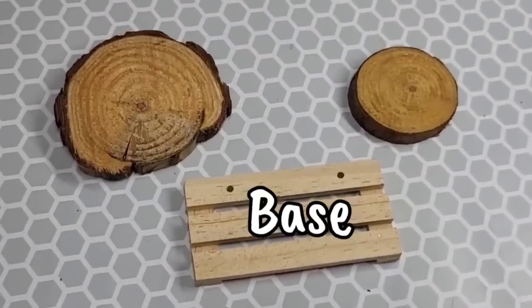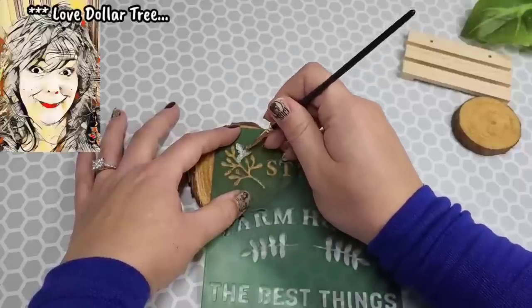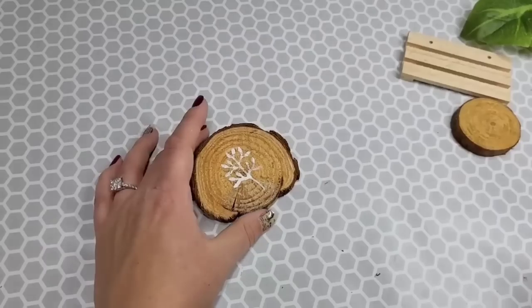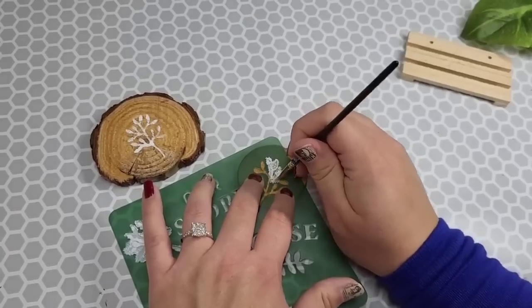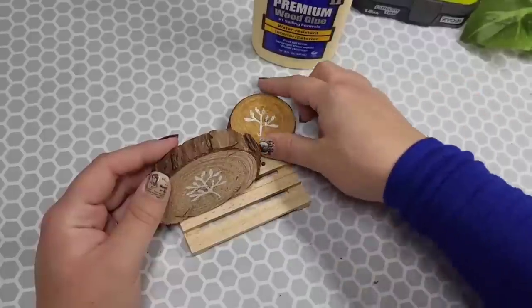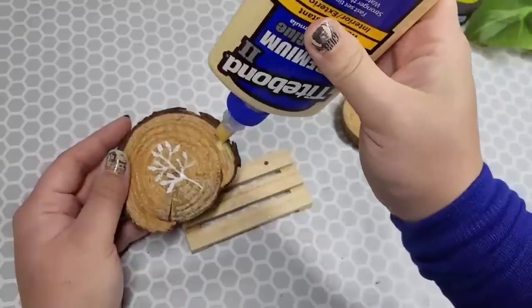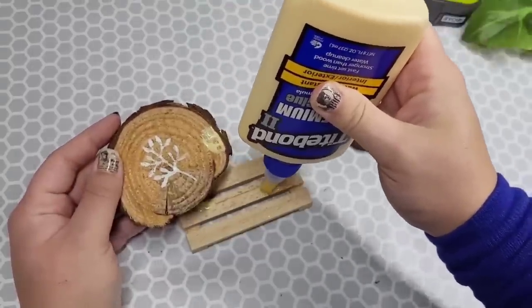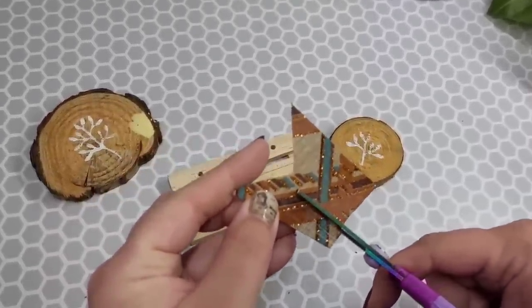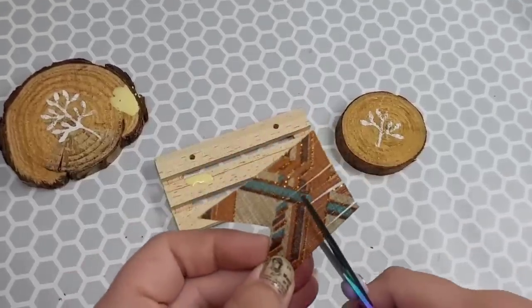We're going to need two wood slices and a base — pick whatever kinds you want. I'm using a Dollar Tree stencil, trying to use as many Dollar Tree supplies as I can. I'm taking the stencil and using the large greenery piece on the larger slice, lightly stippling it because I really don't want it to be completely solid — I want it to look a little worn. I'm only doing part of the small greenery piece on the next stencil because it's a smaller slice of wood. I have a little palette leftover from an old project with holes drilled in it, and I'm just placing the pieces where I think they'll go before actually gluing them.